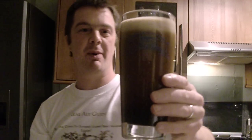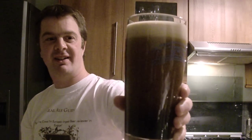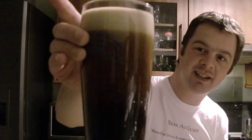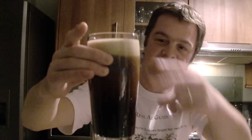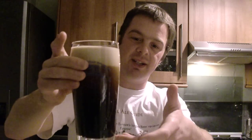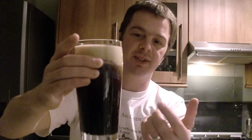I'm just going to stand here for a moment and let you take all of that in. Look at that. It's a good two-finger head. It's got that Guinness quality about it — like the Riding Horses advert where you see the beer washing around in the glass. I think that's purely from the nitrogen widget.